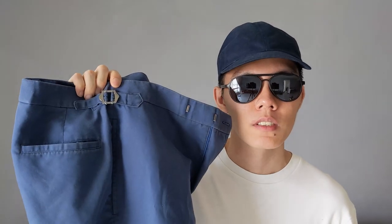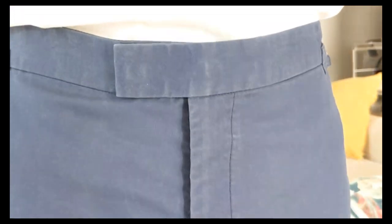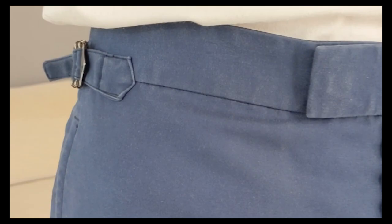I'm into classic menswear, but I'm a cheapskate. So I frequently scour sample sales hosted by tailoring brands to find clothing gems on the cheap. I recently got this $50 pair of cobalt blue chinos. It has flat fronts, an extended hook and fastener waistband, side adjusters, and two welted side pockets.